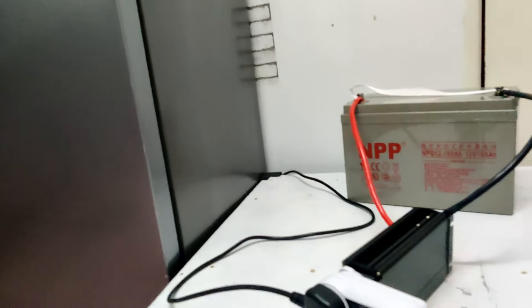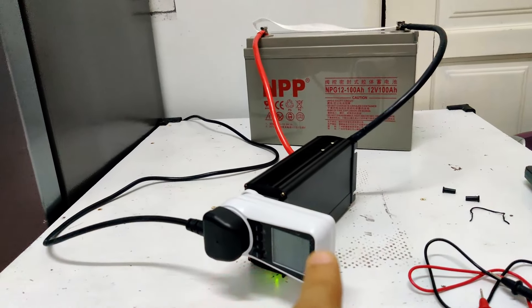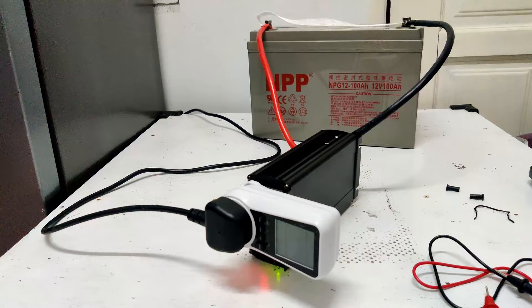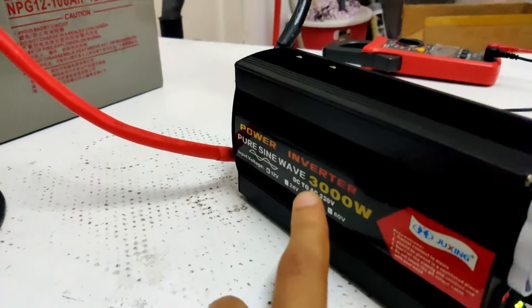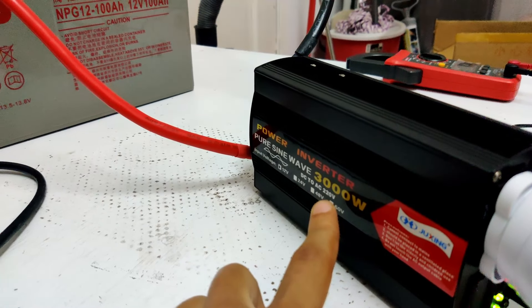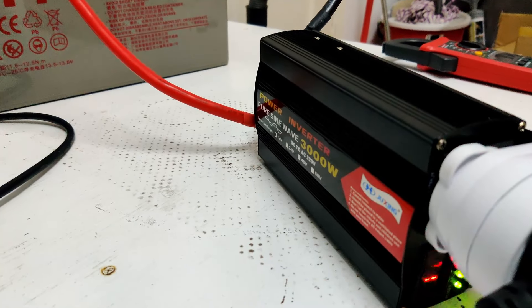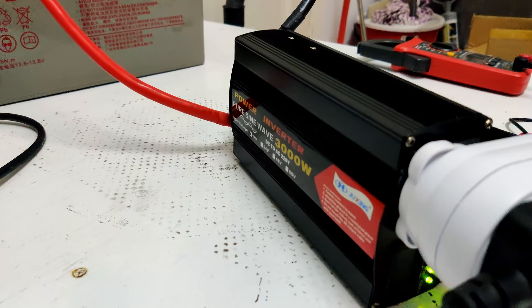You can see here I'm running my fridge on a 12 volt 100 amp hour battery using my inverter. This inverter is rated at 500 watts continuous. Something worth noting is that most inverters will have a peak wattage rating that is double their continuous wattage rating. Even though this 500 watt inverter's manufacturer claims a peak wattage of 3000 watts, it will probably be 1000 to 1500 watts at most — but it still runs my fridge. When shopping for an inverter, the peak wattage will likely be double the continuous rating, or triple at most.